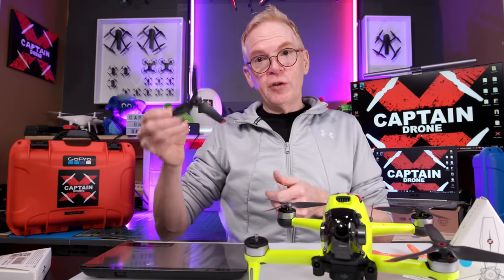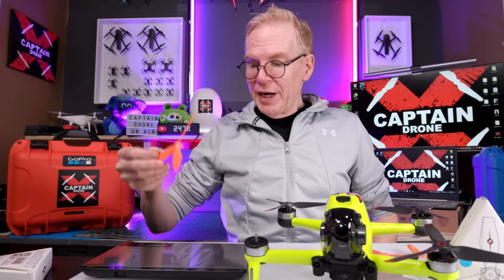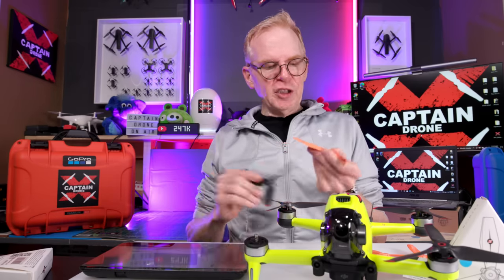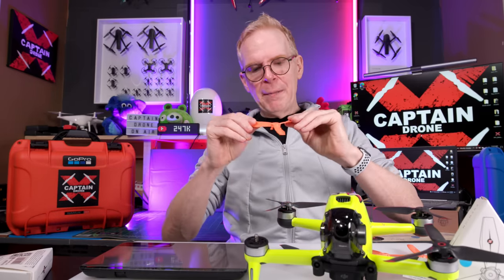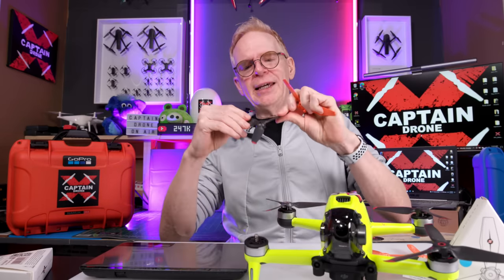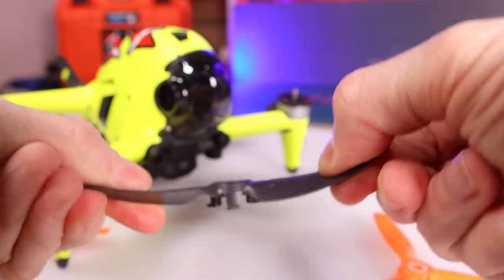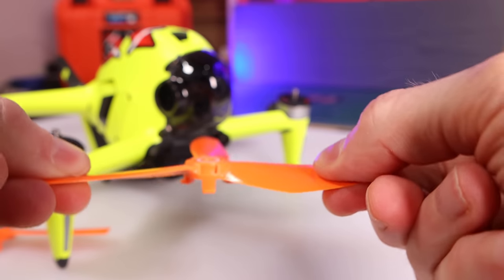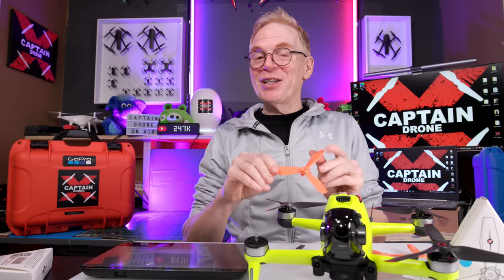Weighing them: the original DJI prop weighs 5 grams total, and the new Master Air Screw Ludicrous prop weighs 7 grams. From a weight perspective, these props are thicker and have more plastic. Testing flexibility — the original DJI props are very flexible, but these Master Air Screw props are very solid. You cannot bend them at all. That's probably why they're louder and give you different flight characteristics.